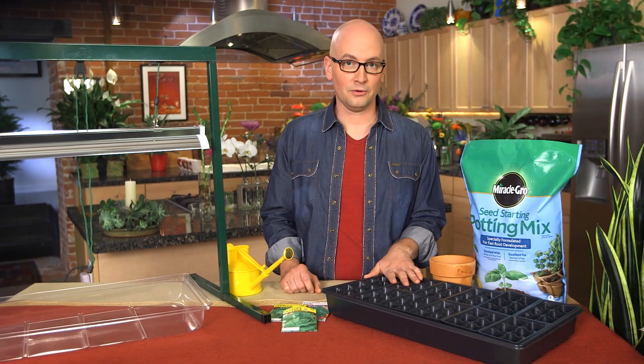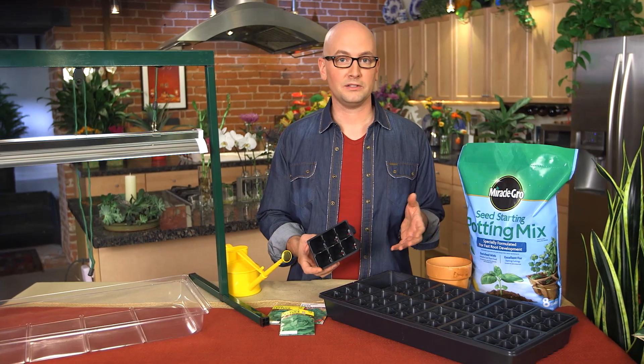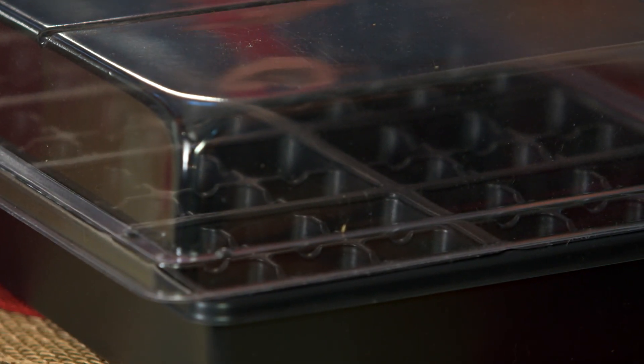This is a tray I picked up at a local garden center, and it's really perfect for starting seeds. You don't have to start this many at once — you can even break it up into six packs. I also have a drainage tray and a clear plastic cover that will make a little mini greenhouse for starting these seeds.